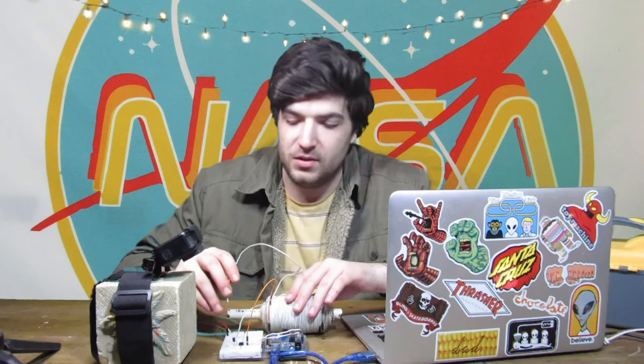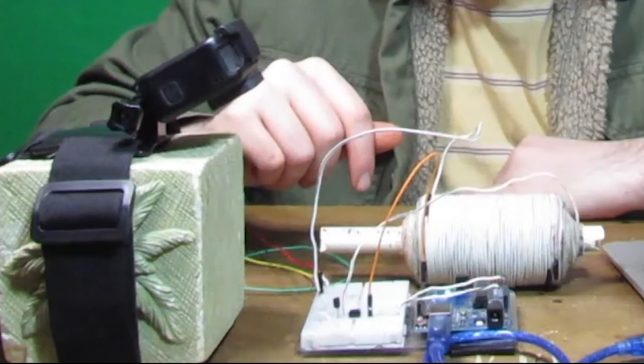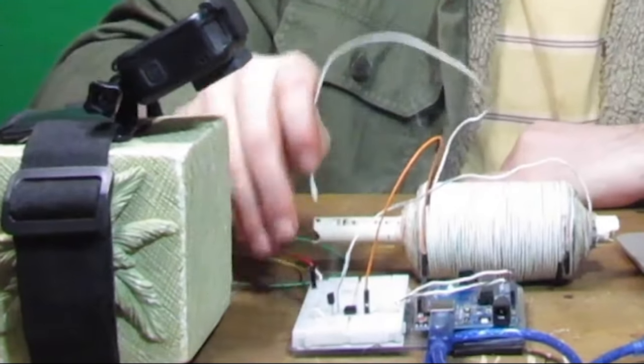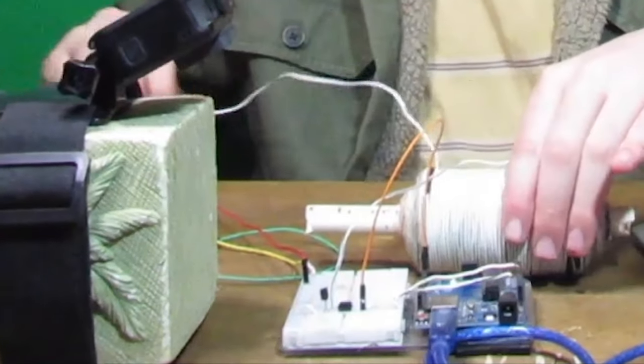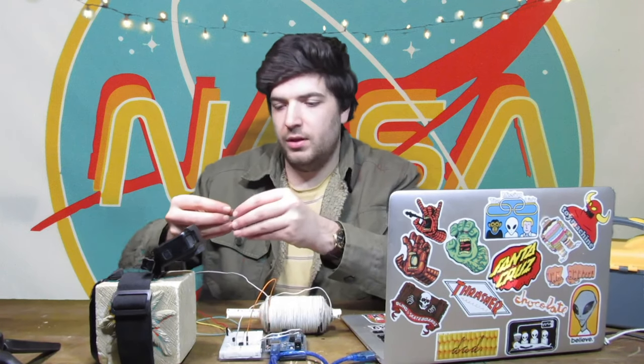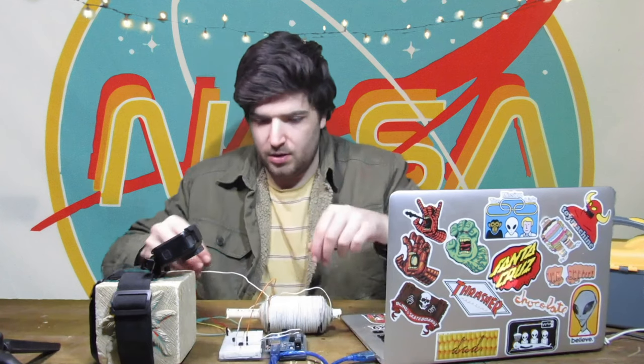This is immediately going to start smoking — watch what happens. It's getting really hot, it's already smoking. Okay, we get the point — that's bad. Don't do that to your BJT. What we could do if we really wanted to be safe is put a resistor on the input, or the collector, of the BJT.